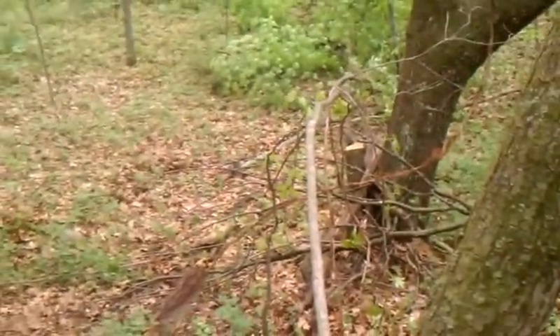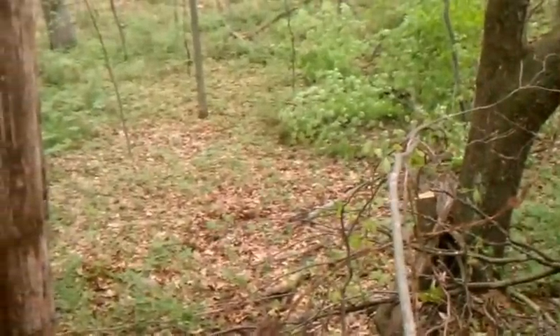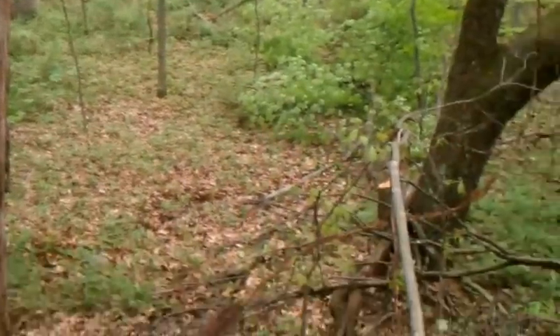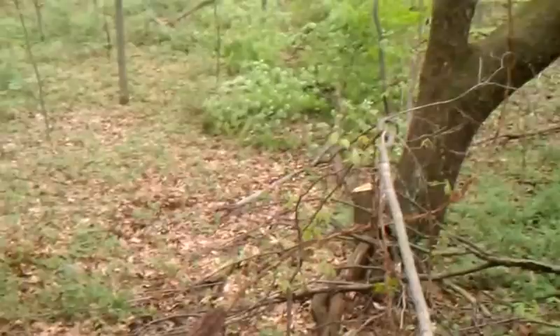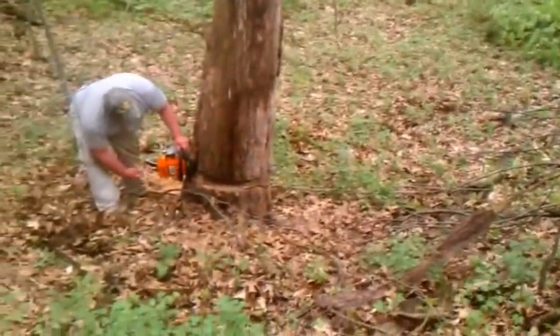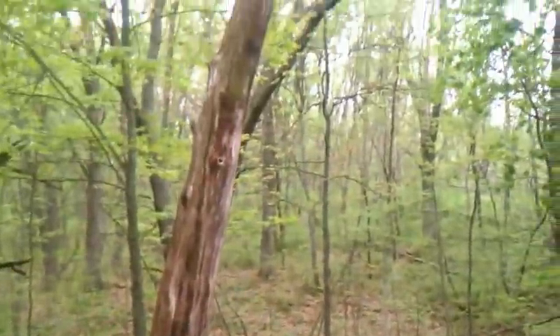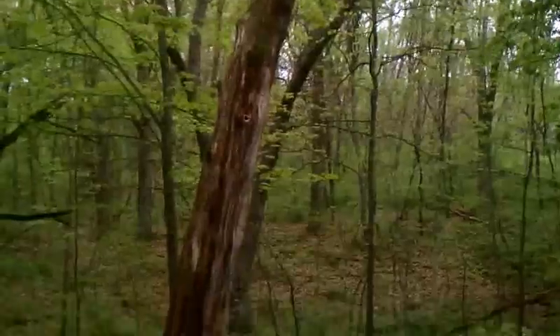Well, it looks like we might have to get the — it's hung up like normal. We might have to take that bar off and then go get the come-along and pull it off there. So I guess that concludes today's video. This is what's going to happen, like it does on 100% of the trees we try to drop in the woods.